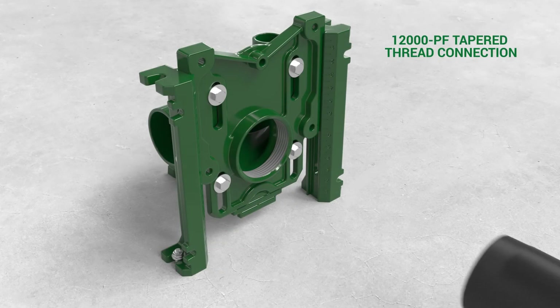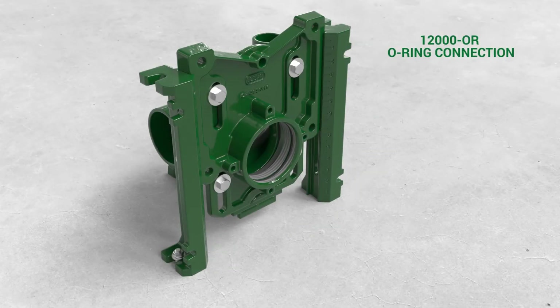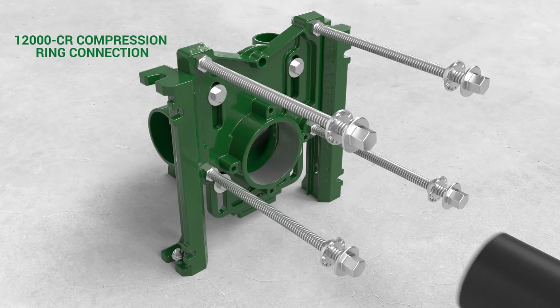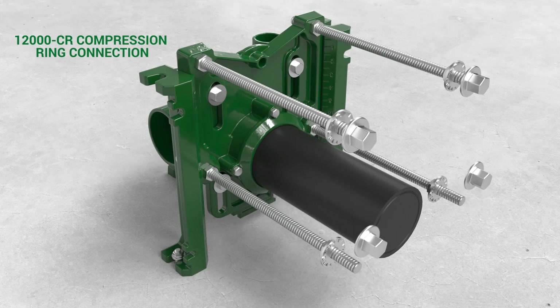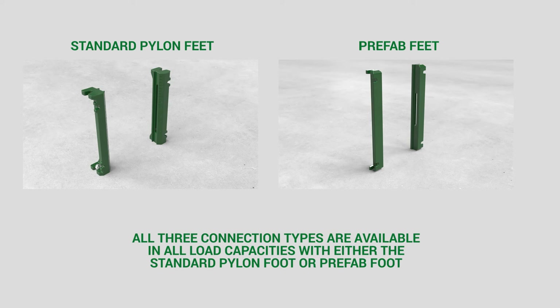The 12000 PF has an NPT thread which features a tried and true tapered thread connection with the face plate. The 12000 OR uses a straight custom thread to seal with an o-ring and allows adjustability after cutting to length. The 12000 CR also provides adjustability while using a bolt flange to compress an o-ring around a smooth extension. It offers the ability to customize nipple length by substituting with a 4-inch PVC pipe, and features an optional foam sleeve for adjusting extension through the wall and optional reusable steel test bracket for pressure test. All three connection types are available in all load capacities with either the standard pylon foot or prefab foot.